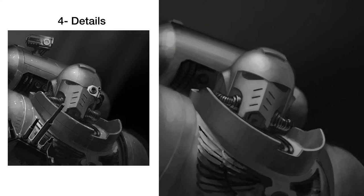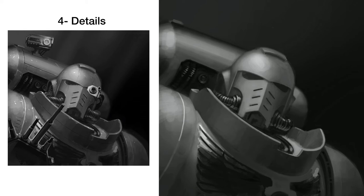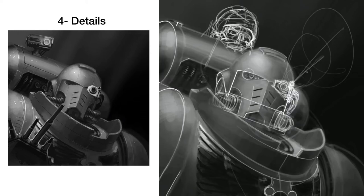Here I'm going around and just adding a little bit more detail to the armor — adding the hoses in the backpack, making sure the eagle on the chest has a nice reflection on it, and the hoses on the helmet.